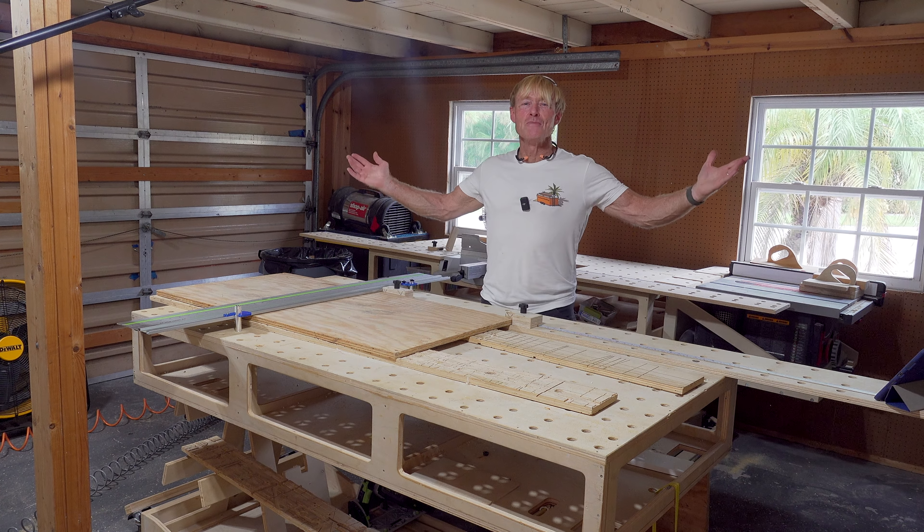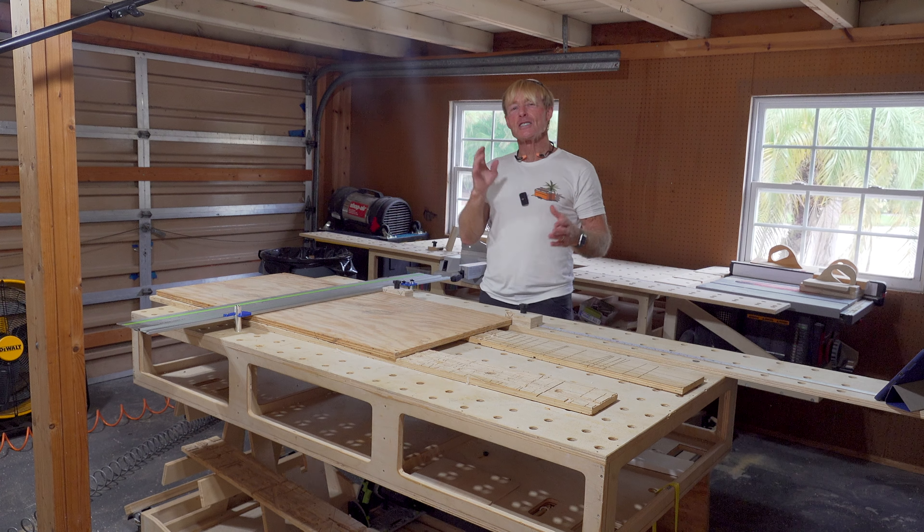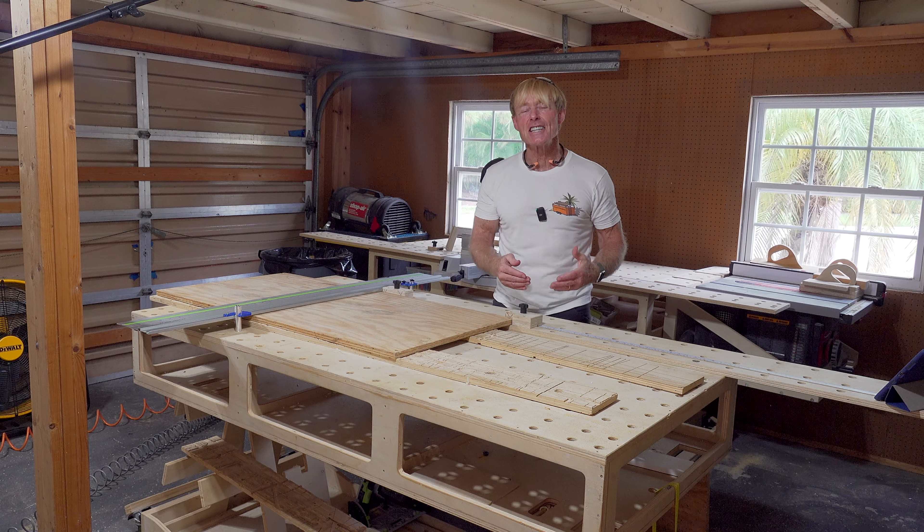I'm Ron Palk and this is my shop, the Smart Wood Shop. You've seen my shop, now I want to see yours. I would like the Smart Wood Shop family — this is a call to action.